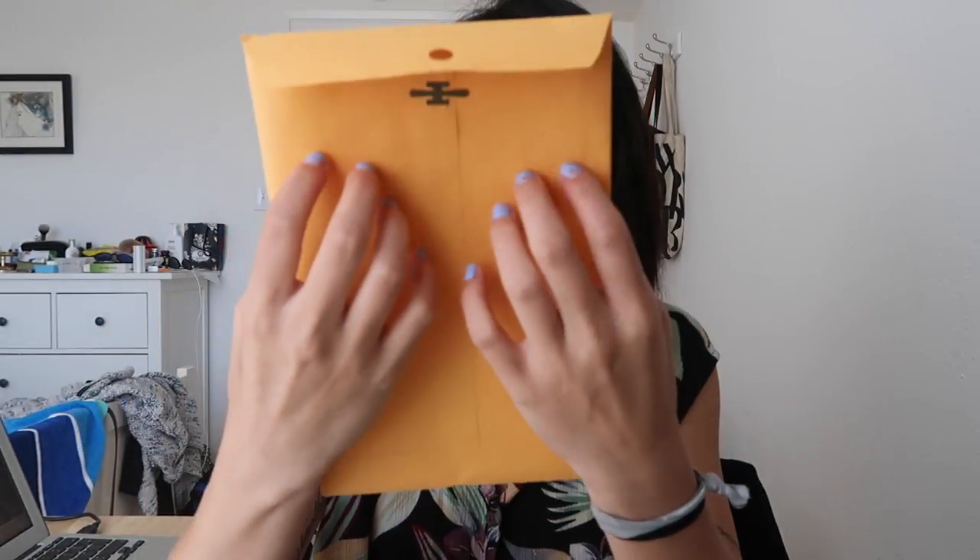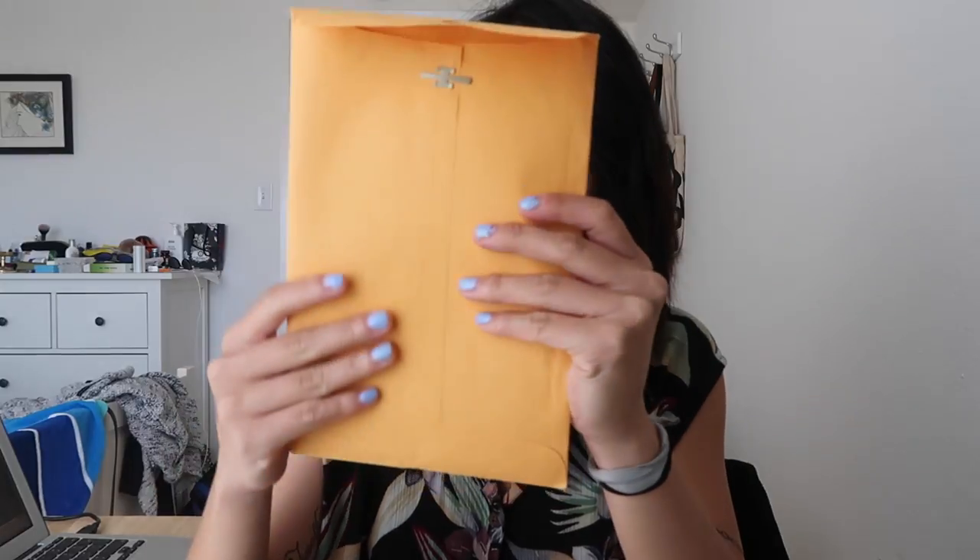I'm gonna just take everything out. These little folders I just got at Duane Reade — or Walgreens if you're on the West Coast. I got a pack of like ten, I think, for like three dollars. They are the type where you can close like that. I just decided to use one as a temporary folder to hold all of my postcards.